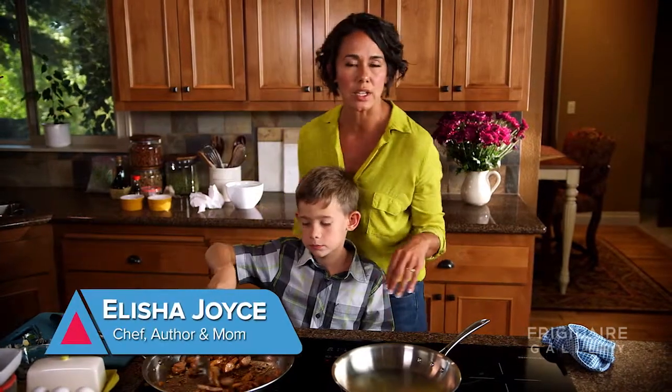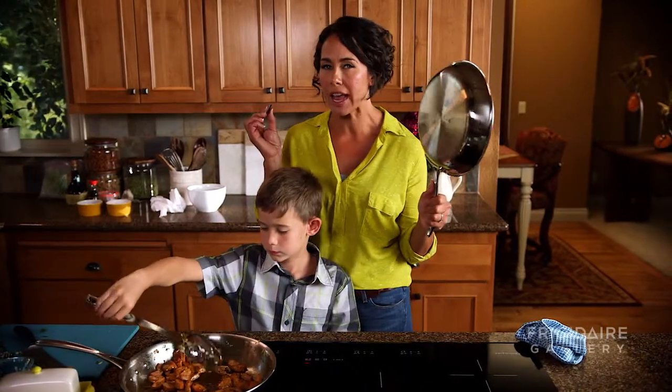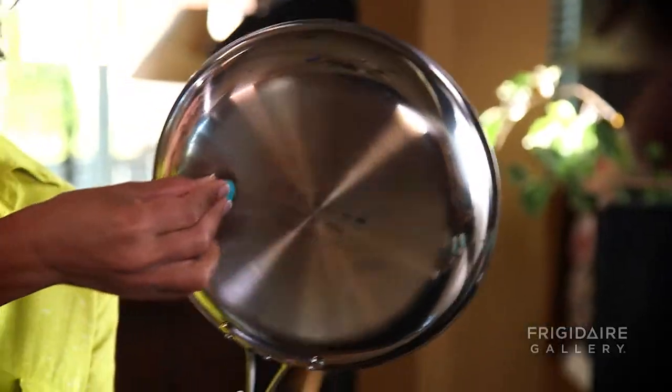The key to working with induction is to use stainless steel cookware or cast iron cookware. And how do you know if it's going to work? With a magnet.